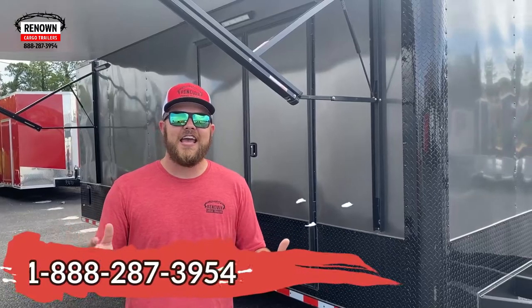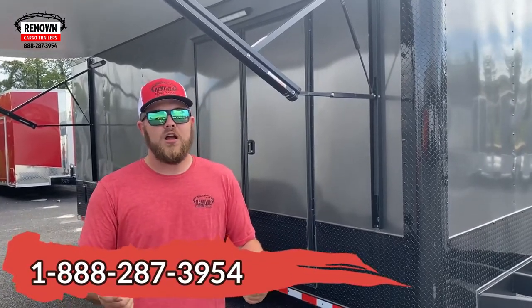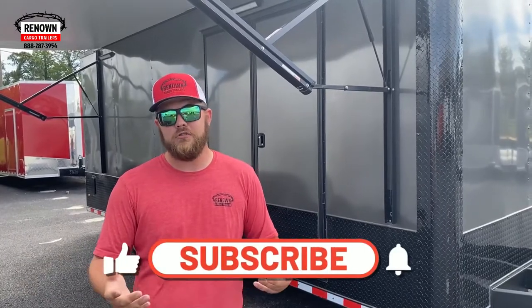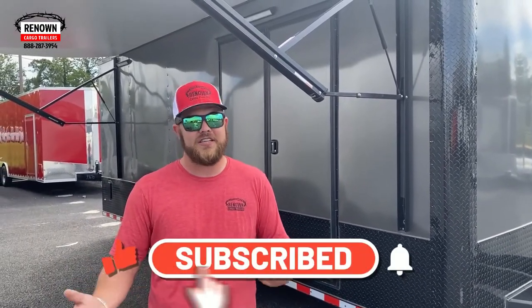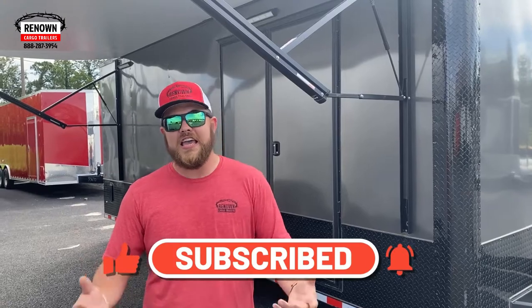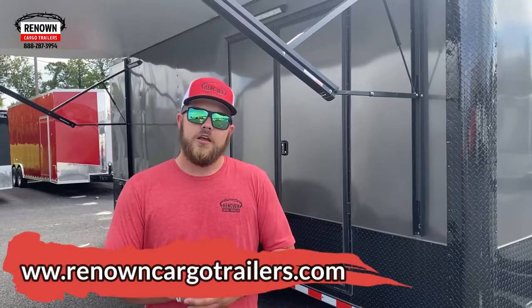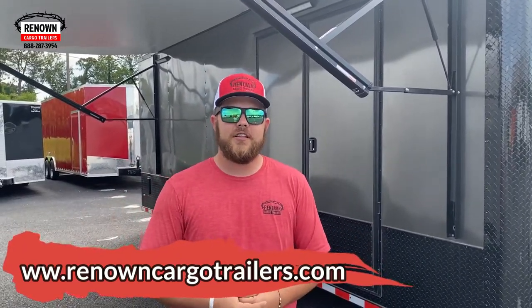This trailer is available on the ground, you guys. You can get a hold of any of my sales reps here — we have plenty of them to talk to. You can reach us at 888-287-3954. Also, check out our YouTube channel — Renowned Cargo Trailers on YouTube — as well as our TikTok, Facebook, and Instagram. Reach us at www.renownedcargotrailers.com to check out our prices and information. And as always, you guys be blessed.